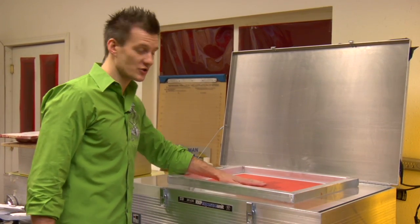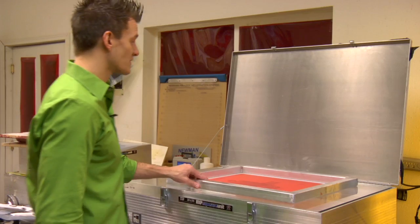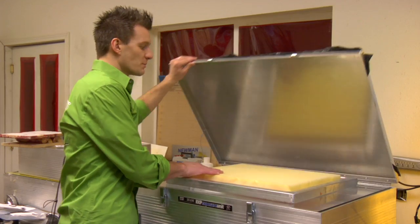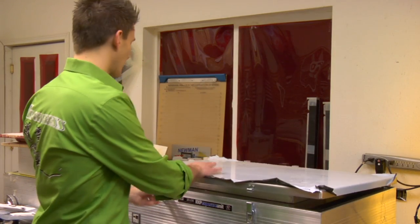The great thing about the WBP emulsion is it's exposed at about the same time as most other dual-cure or water-resistant emulsions, so you don't really have to change your exposure parameters. It's pretty much plug and play.